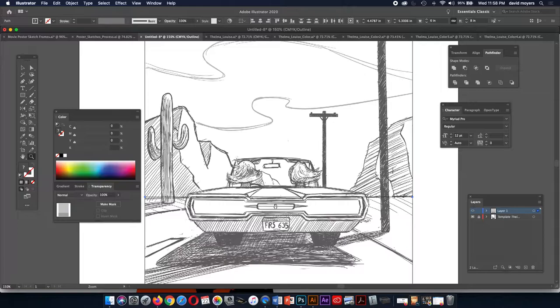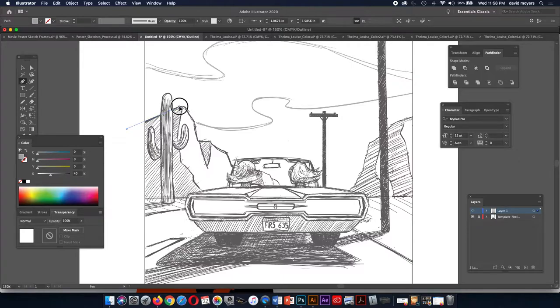As we trace around things, we can always improve on our sketch — the drawing is just a guide. There's always room for improvement when you're working in Illustrator, but it's very hard to create an image in Illustrator without a template. That's why we always do a drawing first, scan it in, and use it as our template.